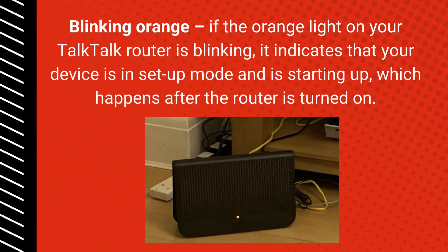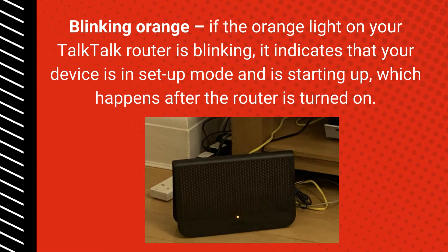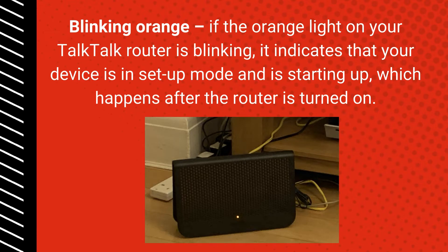Blinking Orange: If the orange light on your Tok Tok Router is blinking, it indicates that your device is in setup mode and is starting up, which happens after the router is turned on.